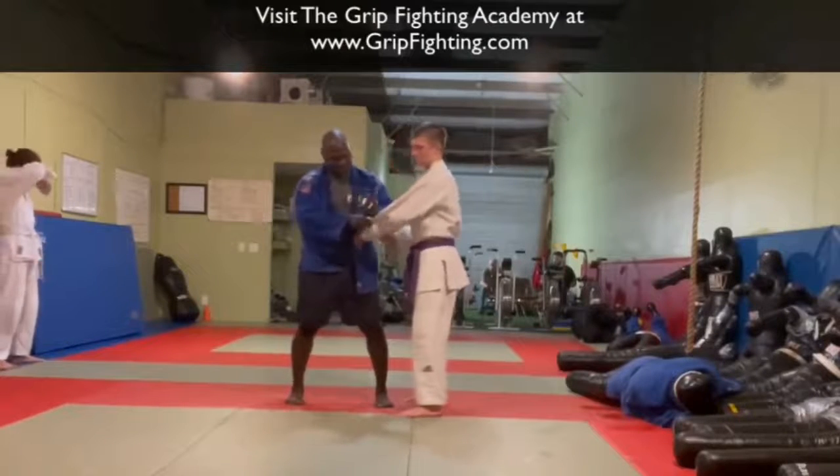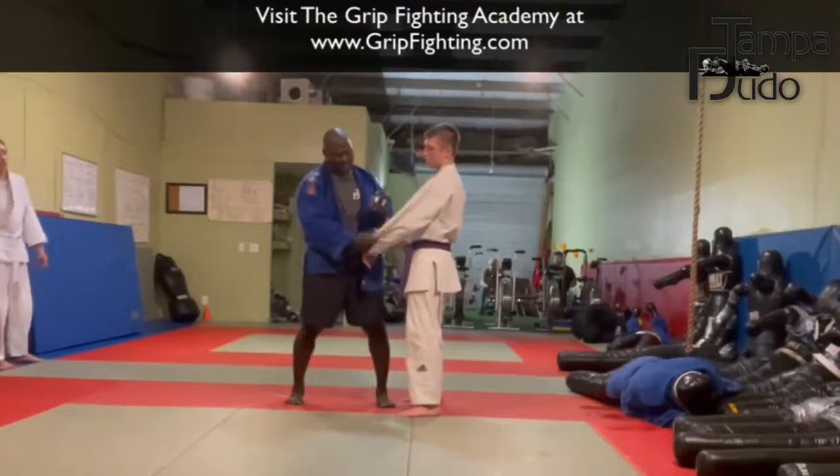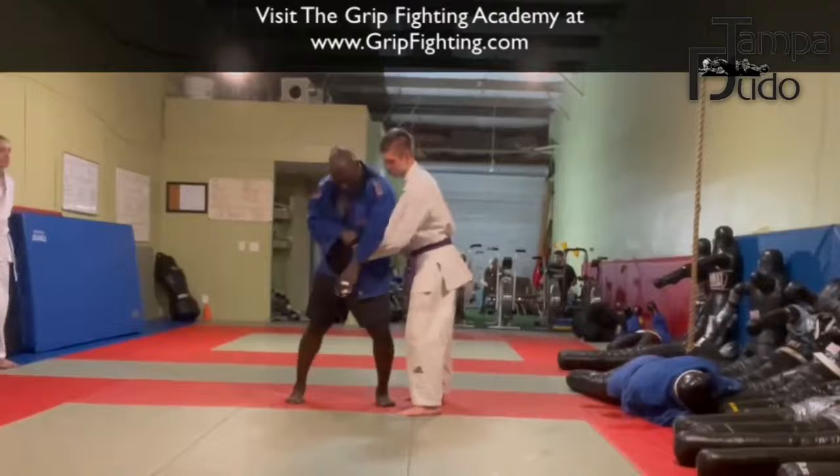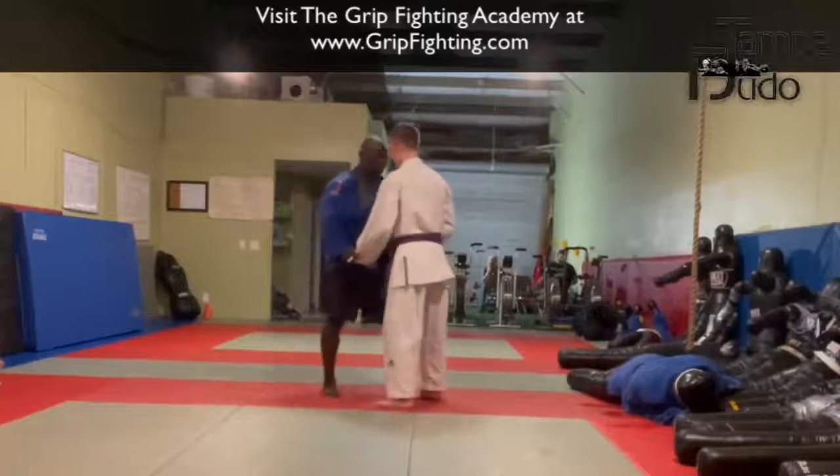Now I use this part — I use part of the sleeve to bang up and turn down. At first I used to just roll it, but now I use this part of the sleeve to bang up and turn down. When it comes off, it will not come out.